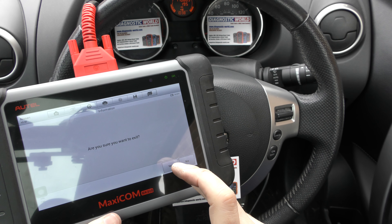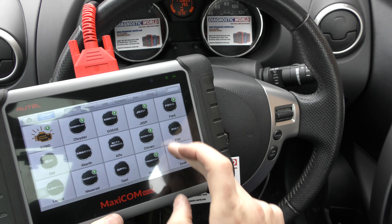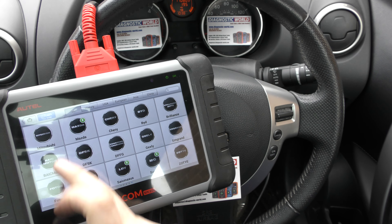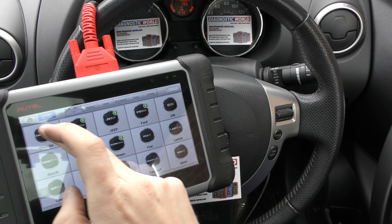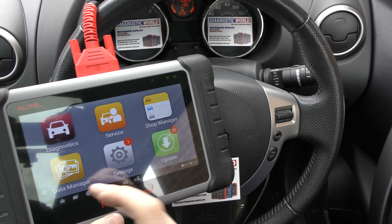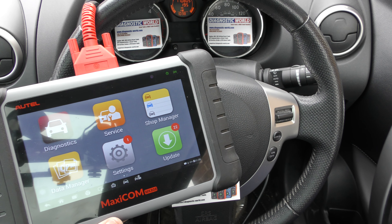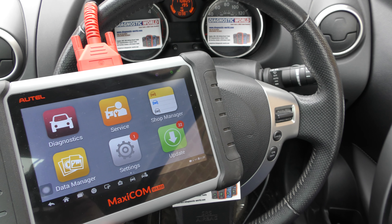So that's all thanks to the Autel MK808 kit. It works on a huge range of manufacturers and a huge range of systems, including service resets — it does an absolute load. I'll put the link to this kit in the description. There are fakes and clones, so make sure you're using the links in the description. Thanks for watching and I hope this helps.